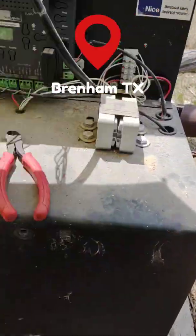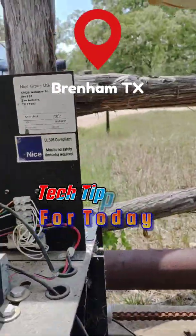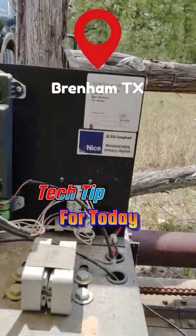We're out here in Brenham, Texas today, and we're working on an Apollo 7351 slide gate operator.